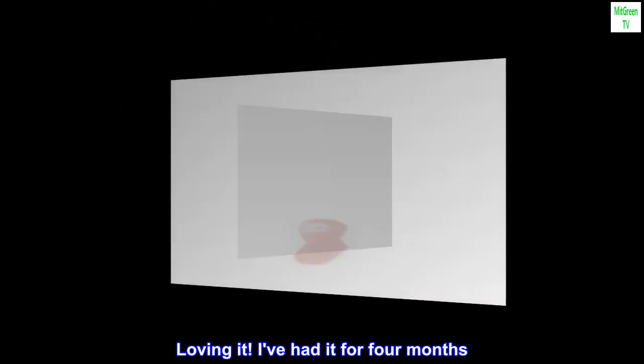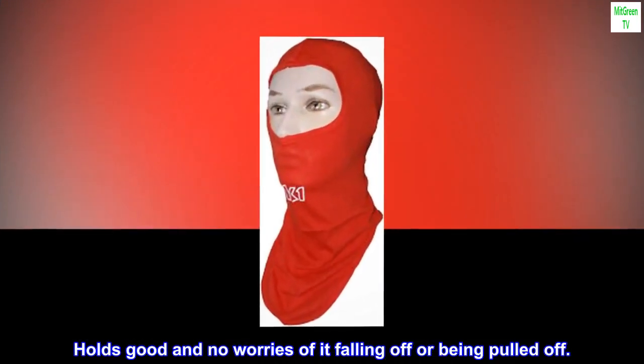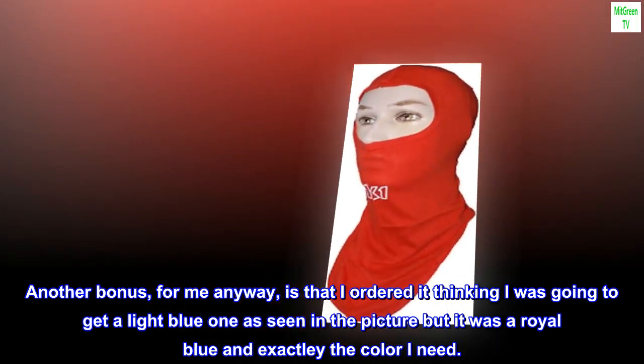Balaclava review — loving it. I've had it for four months. This balaclava is a great face mask; it holds good and there are no worries of it falling off or being pulled off.